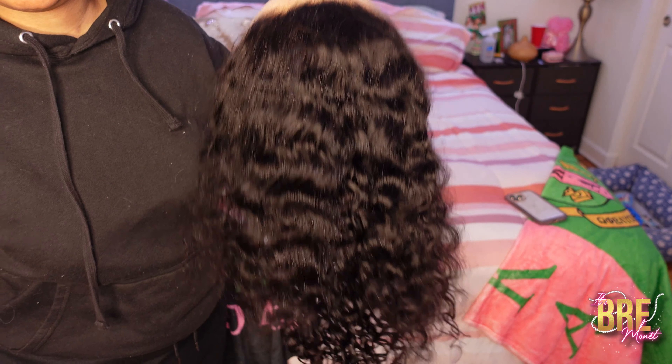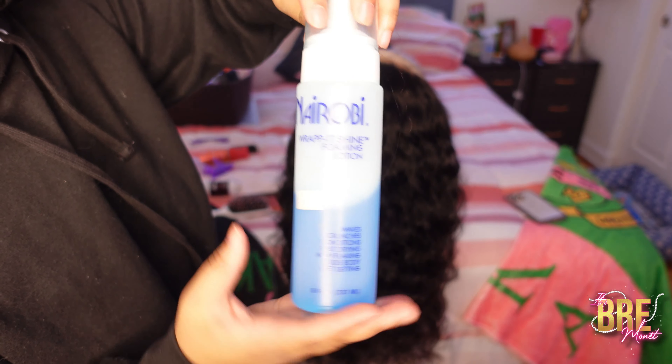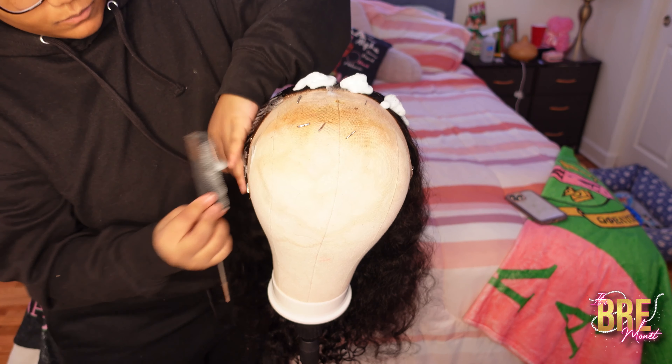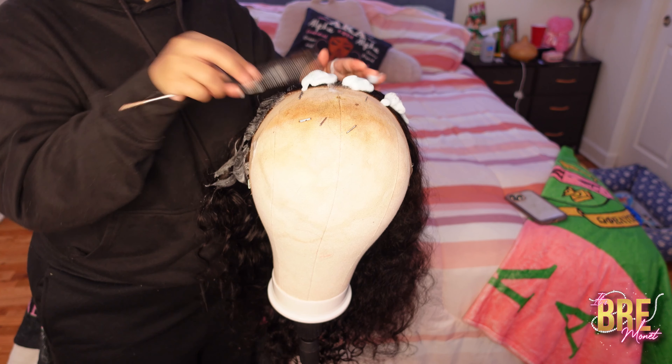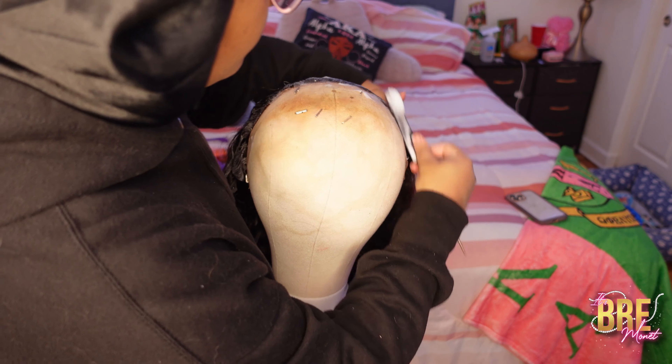Y'all, follow me on social media because I post — anyway, this is what the wig looked like when it came out the box. I take my number mousse and I place that on top of the wig and we are going to comb that all throughout the wig.